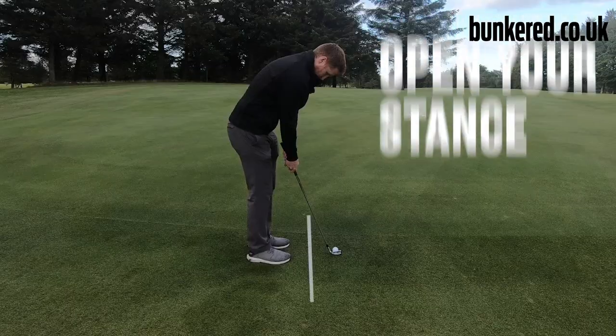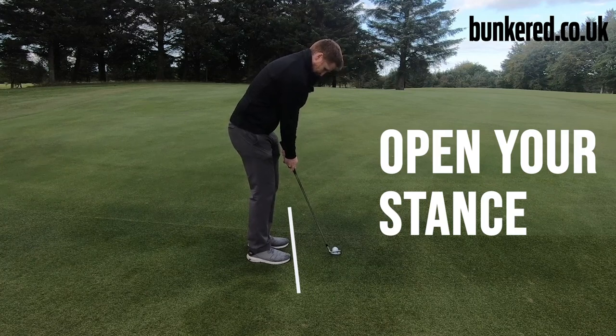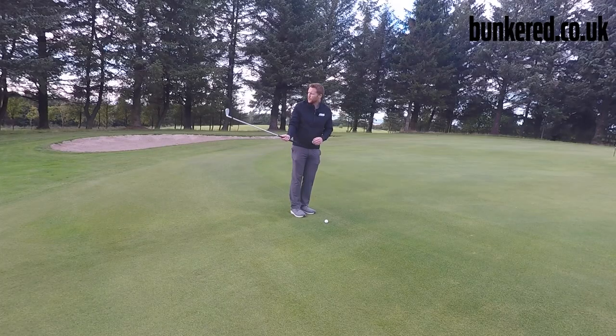You can open your stance ever so slightly — it just makes it a little bit easier to rock the shoulders through the shot, because we're not looking to get a huge amount of wrist hinge here.